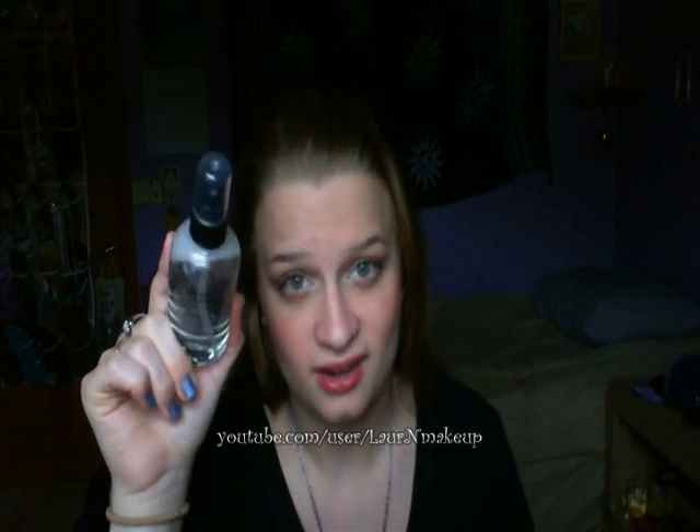Someone new to makeup would probably use this as their only brush cleaner — they wouldn't know the difference between deep cleaning and spot cleaning. They'd just say 'it's a brush cleaner, I'll use this.' I strongly advise using this as a spot cleaner right after you use your brushes every day.